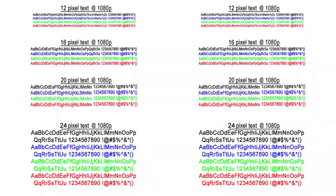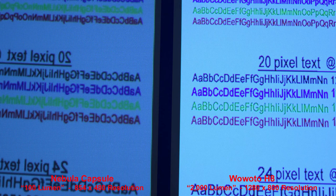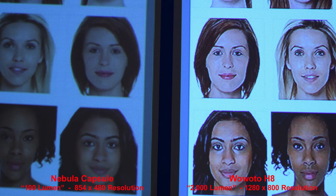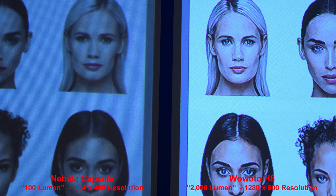For text, the H8 has a higher resolution so it produces sharper small text, and we can zoom in to get a better comparison. For skin tones, both projectors produce good skin tones — they're a little bit different, so it's a personal preference. Zooming in for one more skin tone comparison, the H8 does seem to squeeze the image a little bit making faces look thinner, and you can see that when we zoom in.